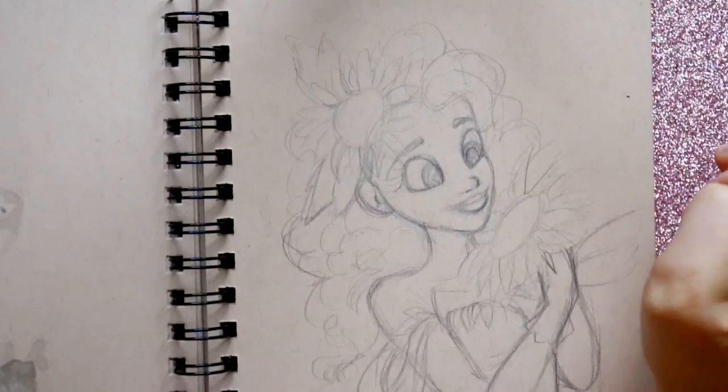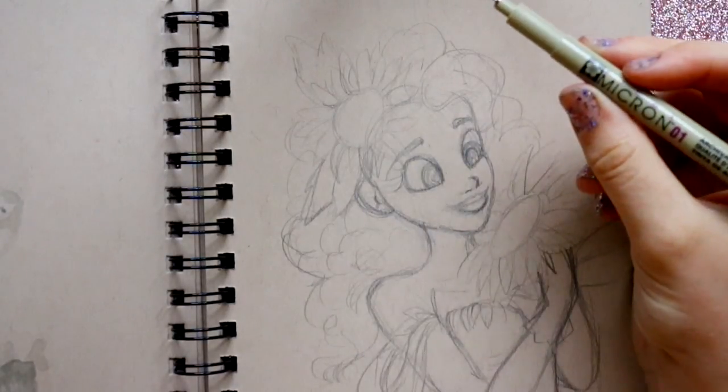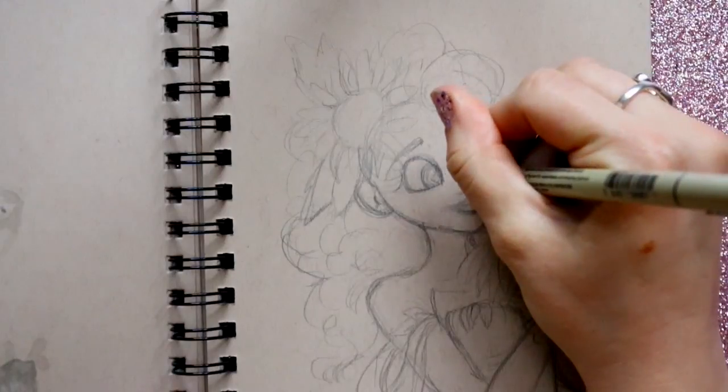Now I'm going to use my micron sepia toned pen — it's a 01 — and I'm going to go ahead and just line her.